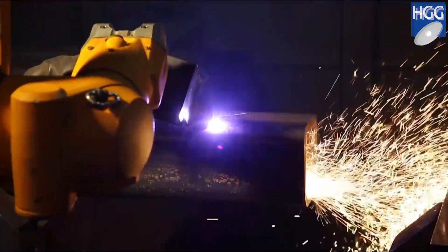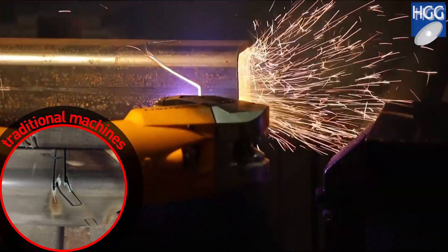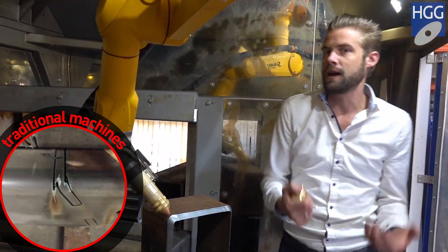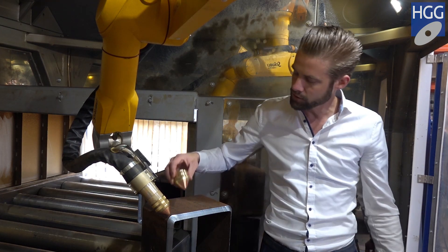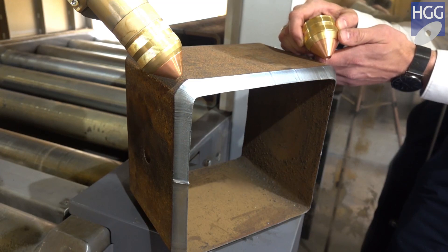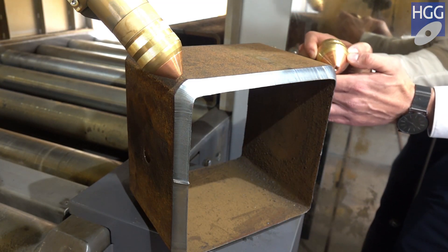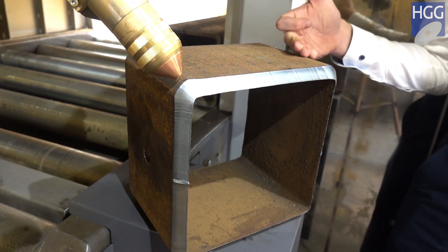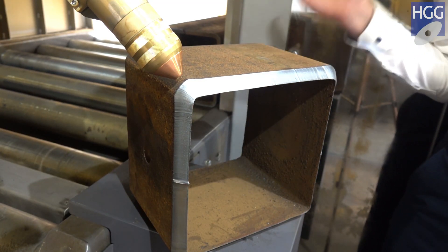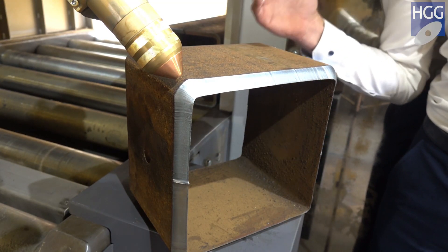Traditional machines consider square sections more or less like four separate plates; however, H&G considers it as one solid section. We actually cut around the corners to continuously keep the material-to-torch distance the same. The result — as you can see right here — is a smooth cut with a perfect fit that requires hardly any rework whatsoever.